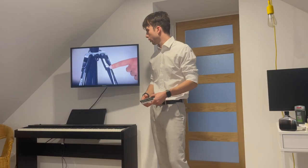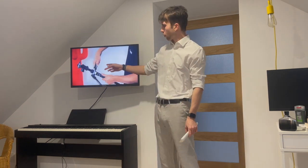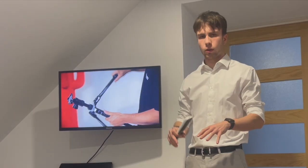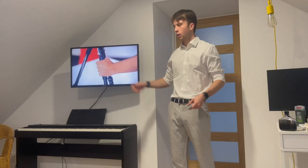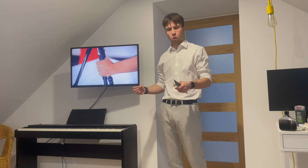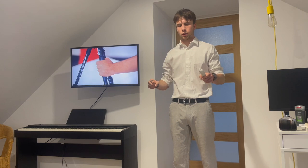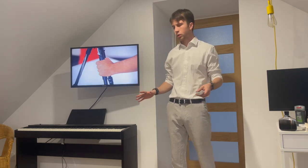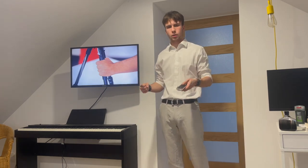Now here for the legs — the tripod, as said in the name, has only three legs, which can be rotated up to 180 degrees, giving the camera different angles and different heights. The tripod also has a grip made of foam around its three legs, so if you want to hold the tripod instead of placing it on a flat or rough surface, you can easily have it in your hands without it slipping.